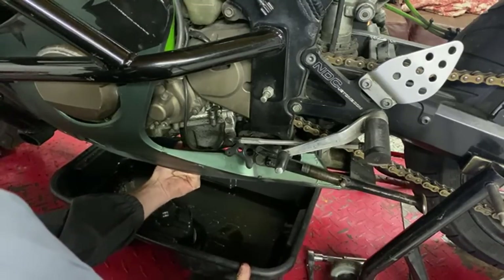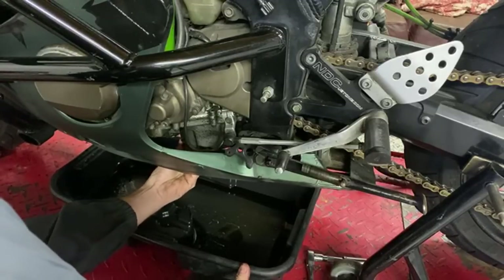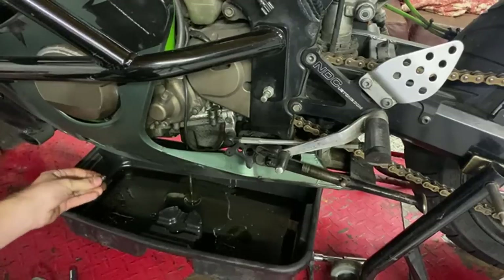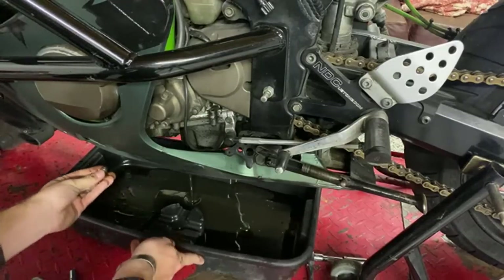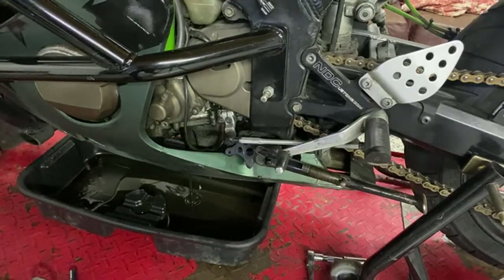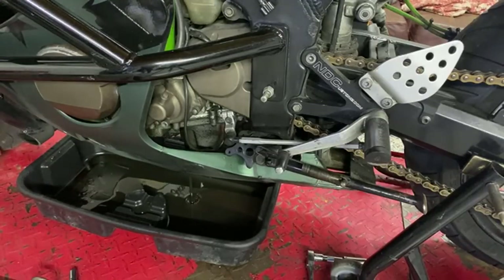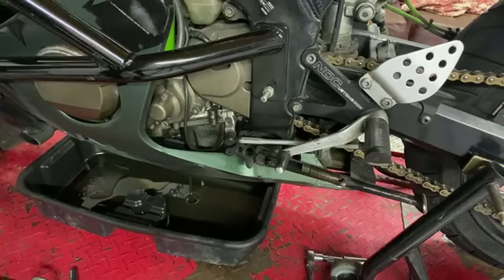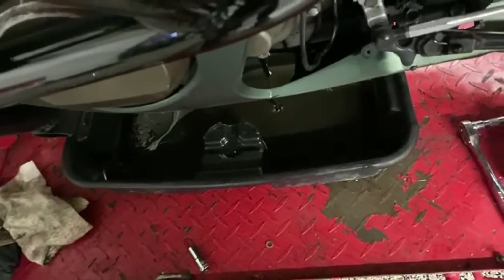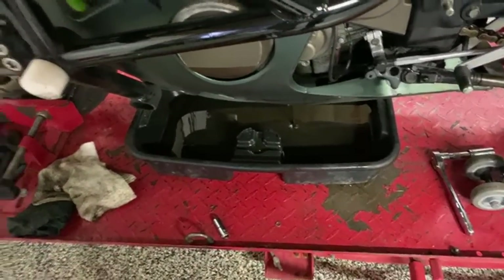What do I think my longest wheelie is? A couple miles at least, probably more than that actually. Oh — that is some black oil. That's black black. Let me get you guys a better perspective. Look at that — into the belly of the beast. Black gold.